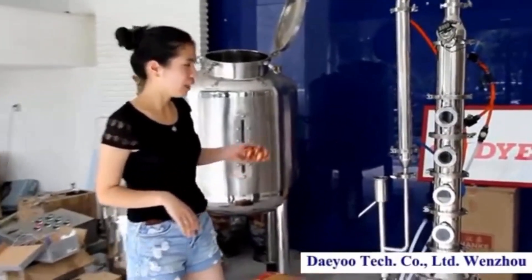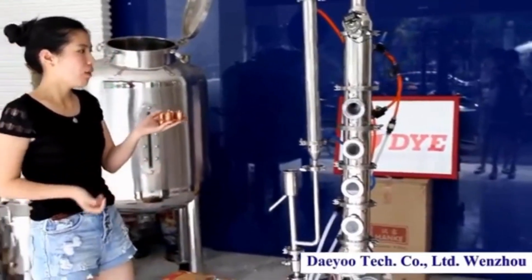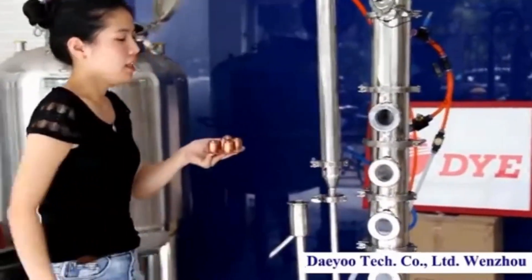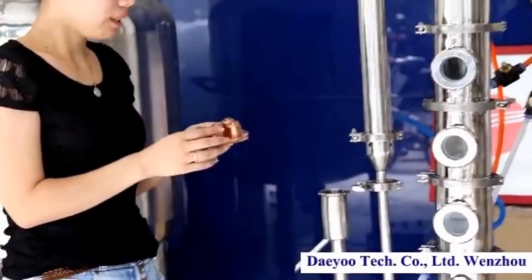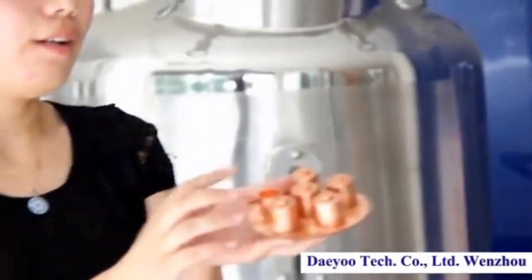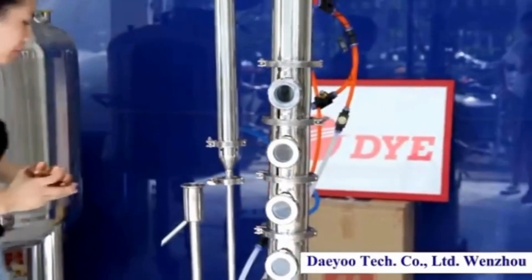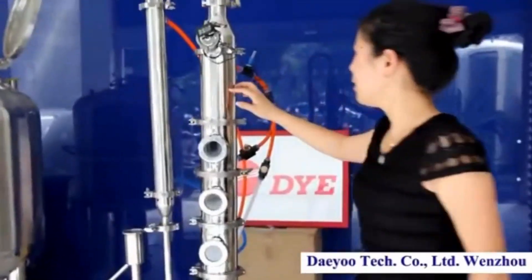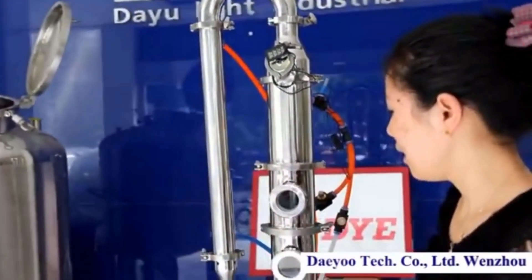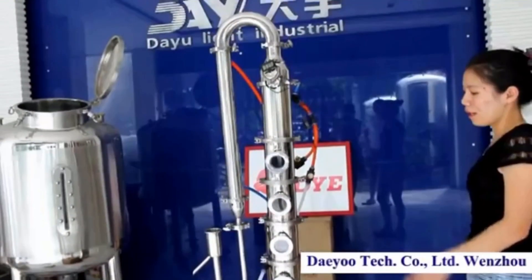Today let me introduce how to set up the distiller equipment and also how to use it. First, we have to put the valve plate into all the columns. For this whole new equipment, we have five bubbles and one flow meter, piping and standard piping to put in each column. We will also put in the condensers, the pilot, and the drain water.